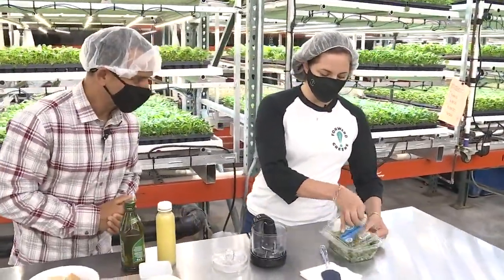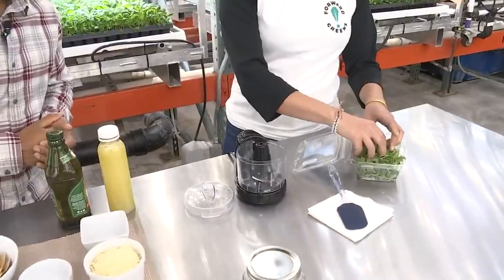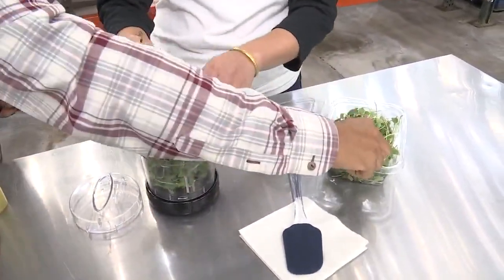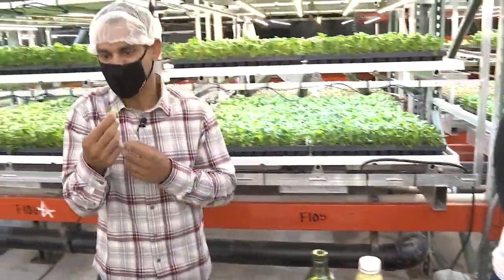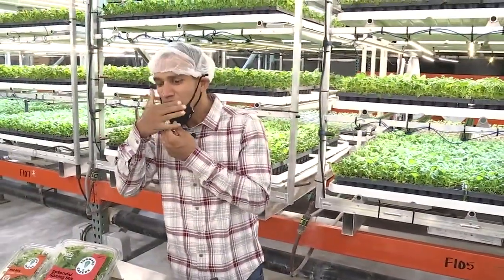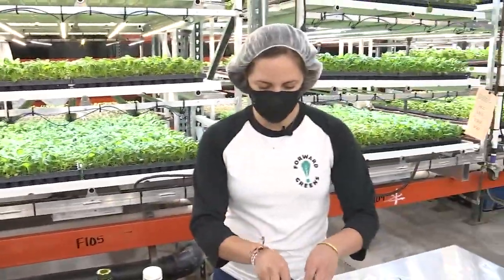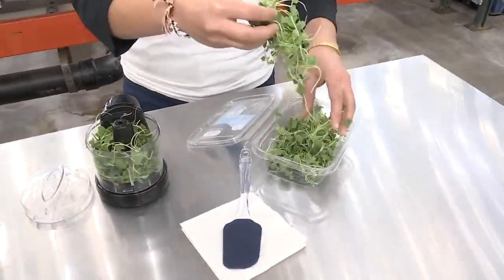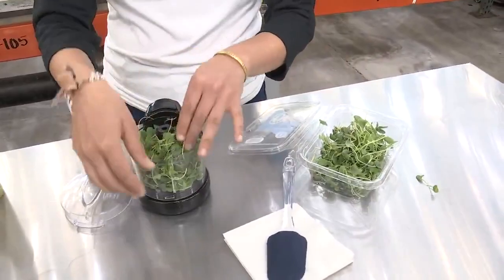So this is fascinating — this whole container will fit in here, but I'll do half the recipe so that it's a little easier for us. I want to see what the Micro Broccoli tastes like. The Micro Broccoli is going to have all the health benefits of the fresh greens and everything else that broccoli contains.